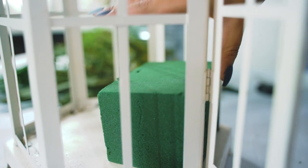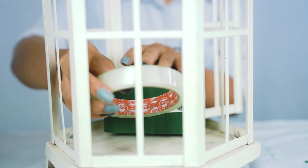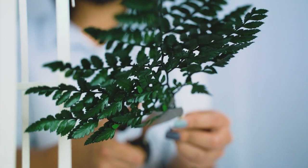We're going to start by taking our lantern and taping in a piece of floral foam. We're taping instead of gluing in case we ever want to remove the floral foam — it'll come out easily.